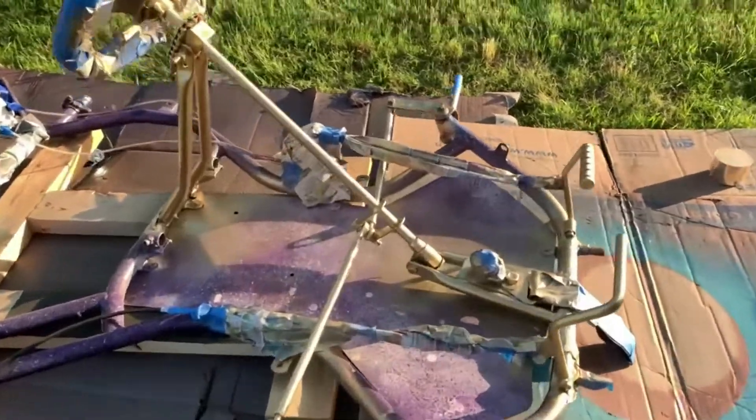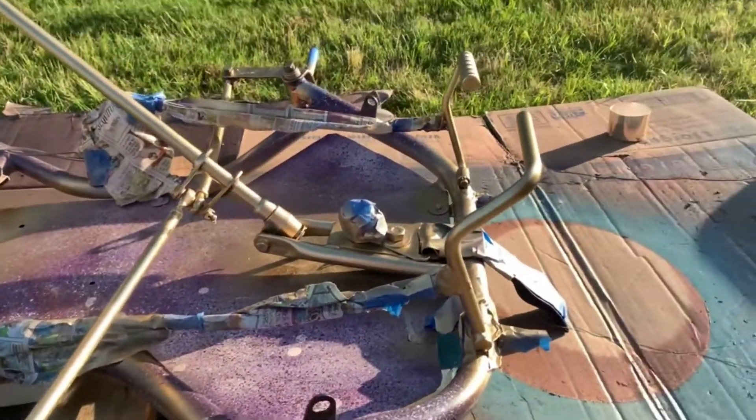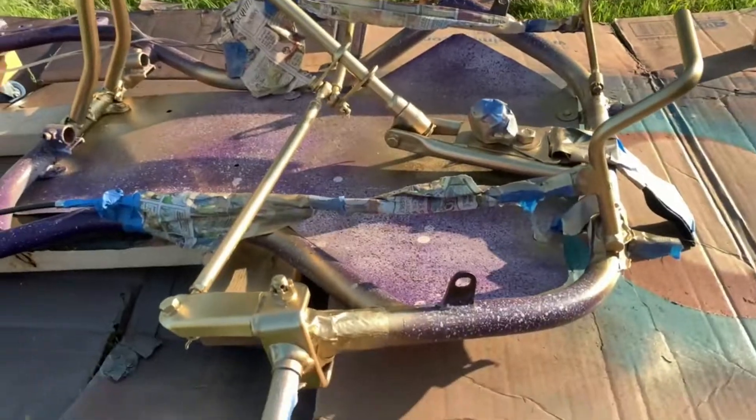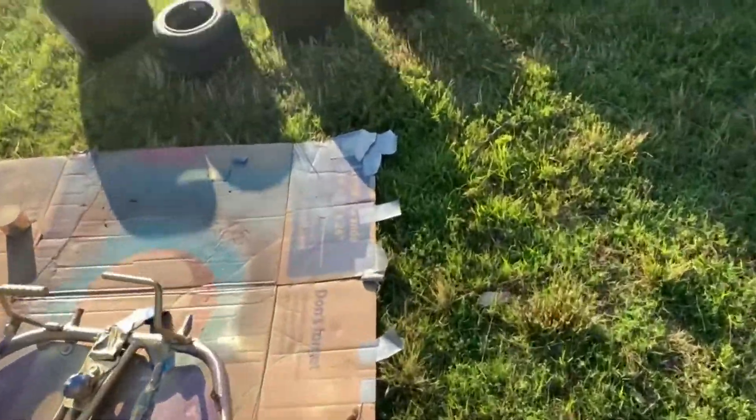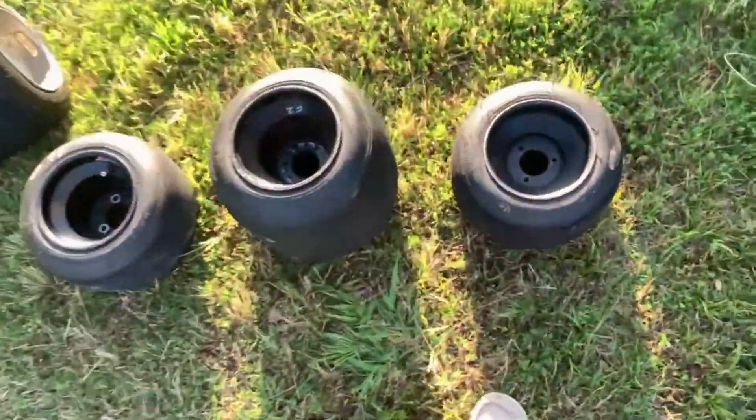I got pretty much all of the gold done — I need to touch up a few spots, but it's looking nice. Wherever we actually wanted the gold, it came out great. I'm about to hit the wheels with some gold too, because gold wheels — gotta love them.